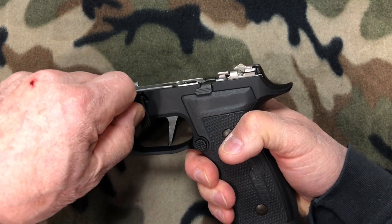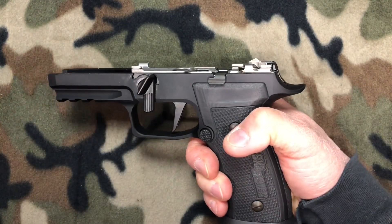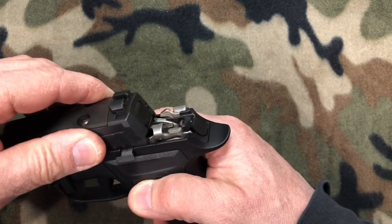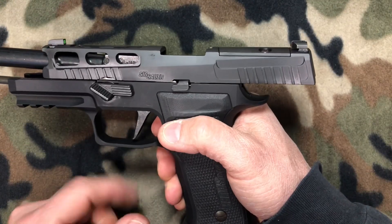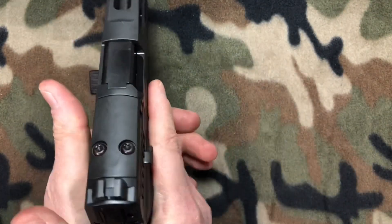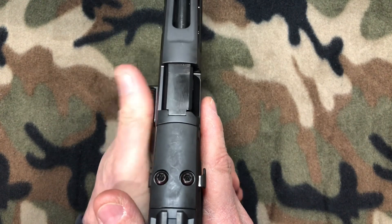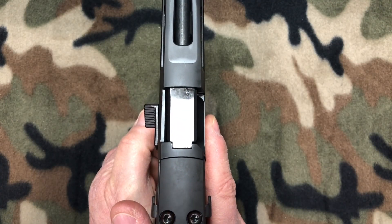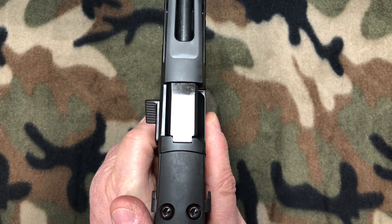Rotate it back to 90 degrees and she should pop right in. Take the slide and put her on — she snaps right back on. Look at that, it's beautiful. Great position for your thumb; it's going to make shooting this gun a dream. All right, let's get on to our next upgrade.